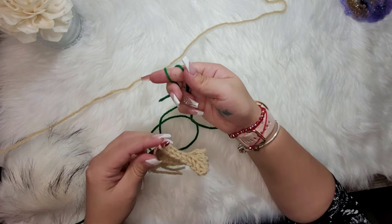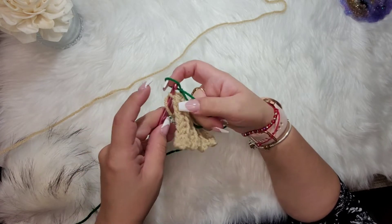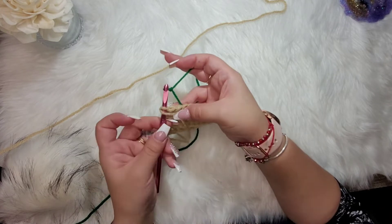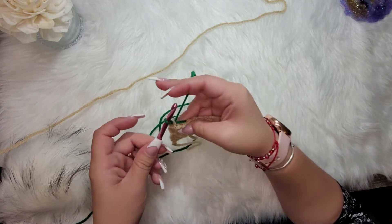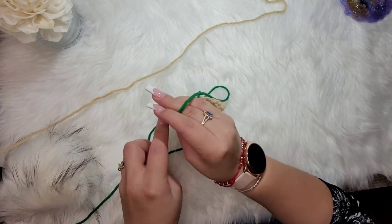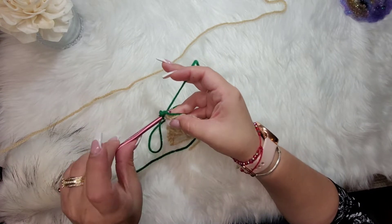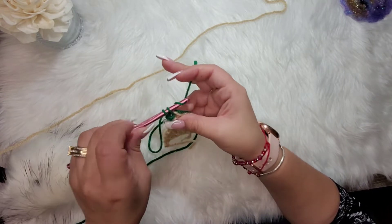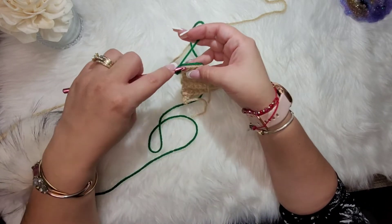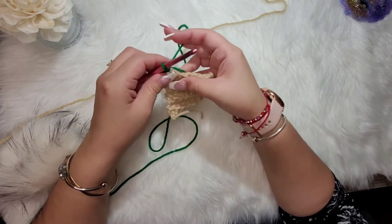Make a slipknot with the green yarn, insert the hook into the back loop, and holding those two tails down, pull right through both. Chain one, then go into the back loop while holding the two tails and single crochet. Now single crochet in the back loops only all the way across.